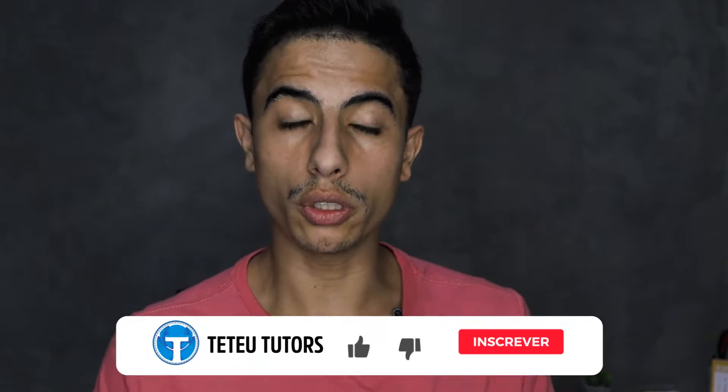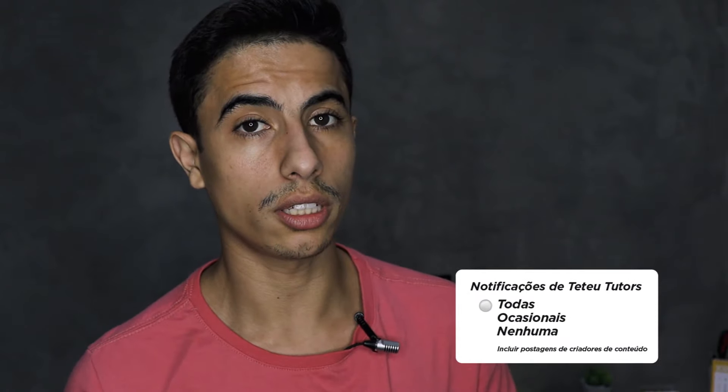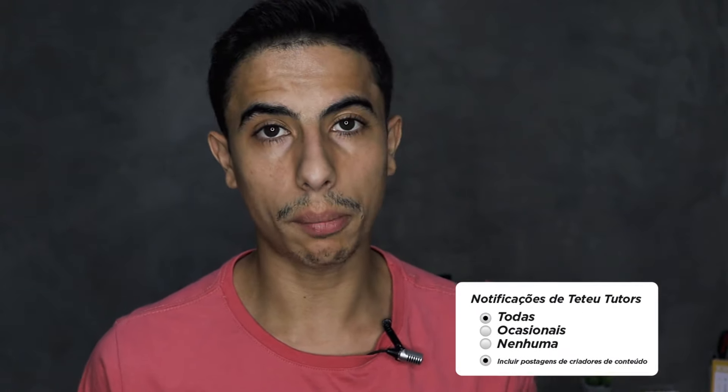Espero que vocês tenham gostado do vídeo e que tenham conhecido esse relógio dessa marca pouco conhecida. Deixa aqui nos comentários se você já conhecia essa marca. Se gostou, deixa o gostei, compartilha com os amigos e não se esqueça de se inscrever, pois tem vídeo novo todos os dias. Nos siga também no Instagram — busque por TT Tutors. Tem link na descrição para quem quiser adquirir o relógio. Estou recomendando outros reviews e uma playlist focada em smartwatch na tela. Valeu, até a próxima, muito obrigado e tchau!